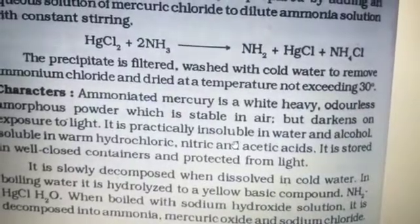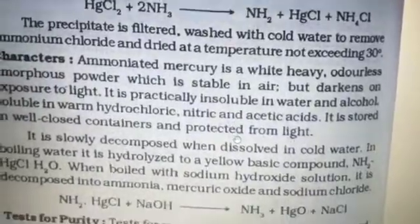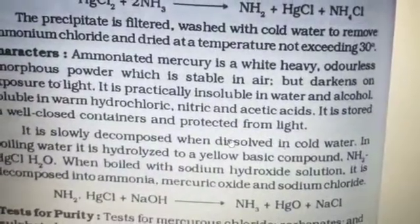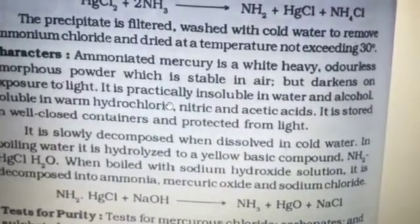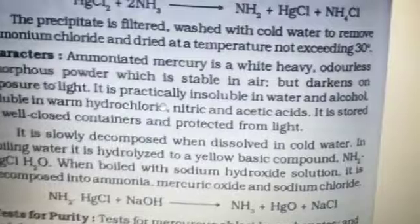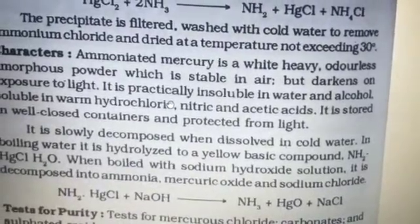It is stored in a well-closed container and protected from light. Regarding chemical reactions: it is slowly decomposed when dissolved in cold water. In boiling water, it is hydrolyzed to a yellow basic compound. Ammoniated mercury when boiled with sodium hydroxide solution